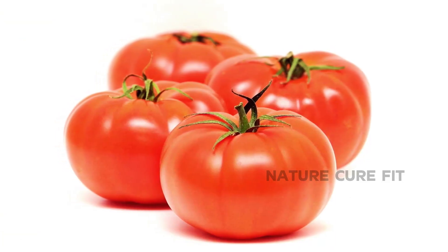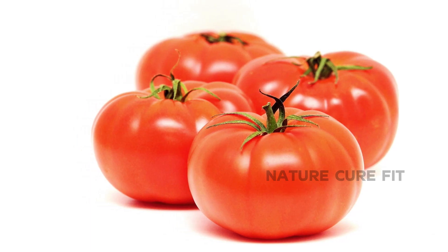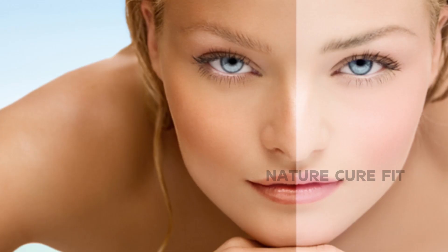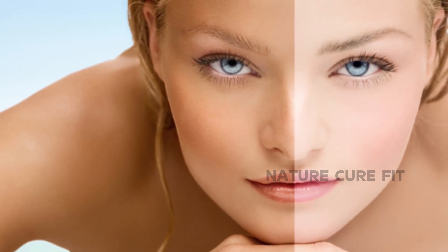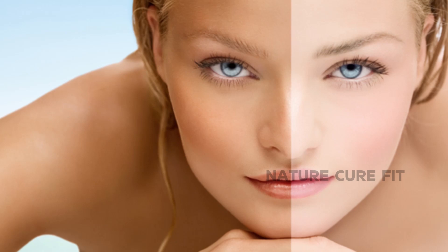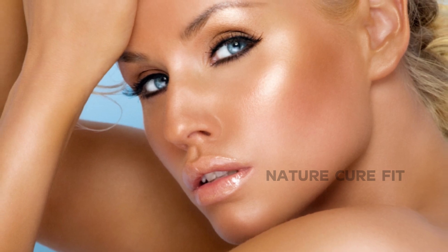Tomato is used extensively in homemade beauty tips when you wish to get rid of suntan, dark spots and skin problems. Tomato juice is beneficial in skin whitening and lightening. This vegetable can do so much for the skin — it reduces acne and pimple scars, absorbs excess oil, and keeps skin feeling non-oily for much longer.